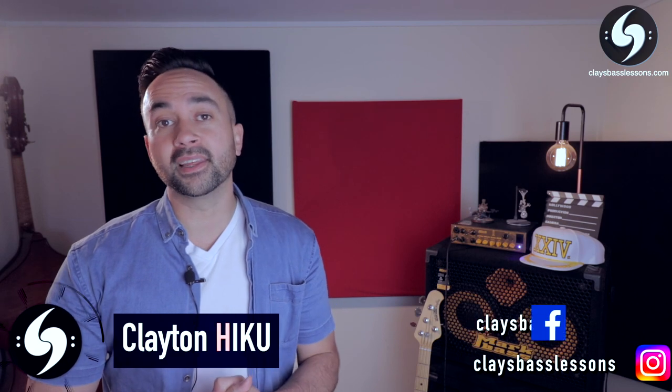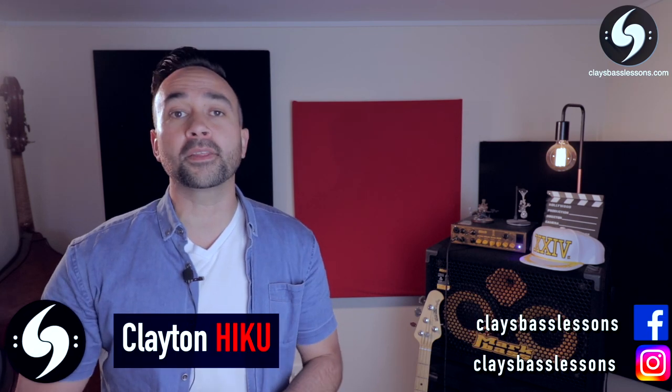Hey guys, Clay here for another Riff in a Minute lesson, where each week I help you guys master the bass, find your groove, and put a little bit of music in your life.